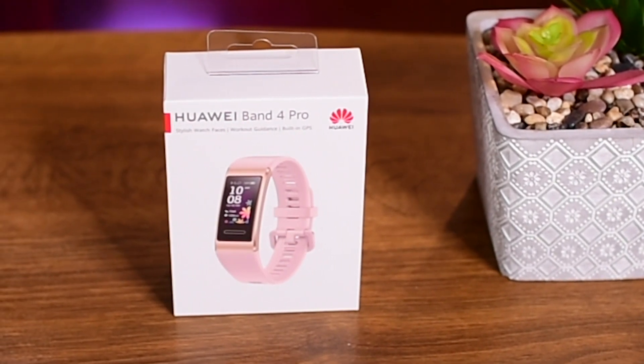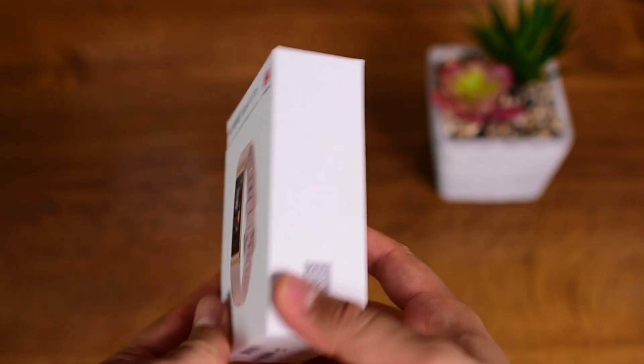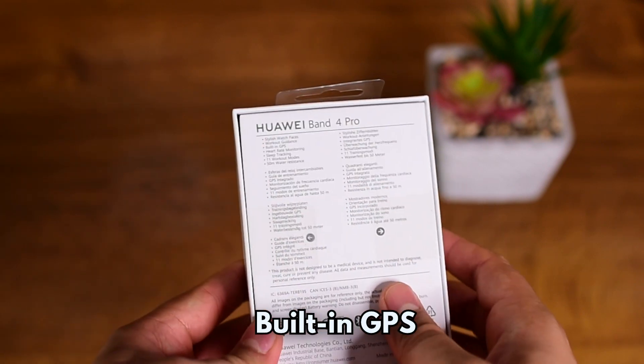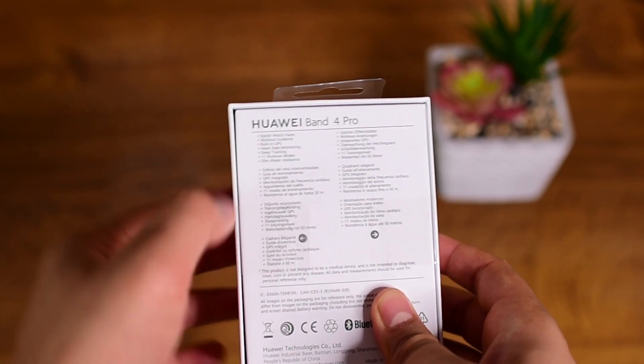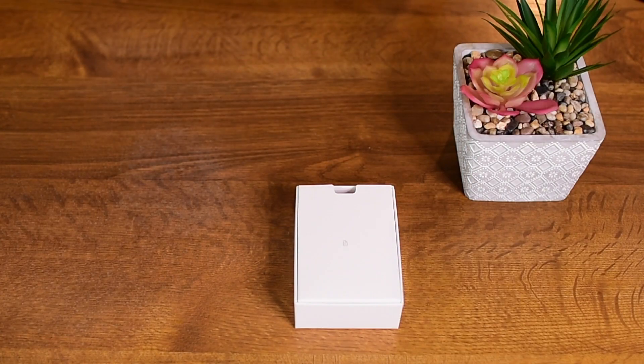It's a tad more expensive than entry-level bands out there at the moment. However, this band's dedicated internal GPS tracking feature stands out compared to its competition, which most of them don't have. So let's open up the box and see what comes inside.